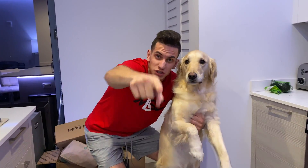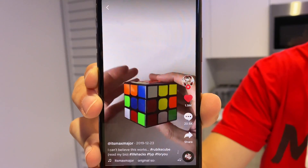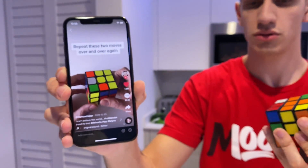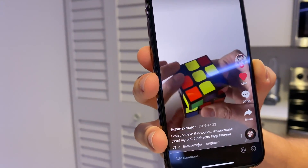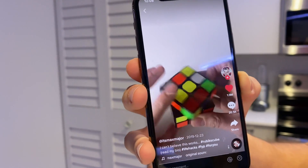So the second life hack is with the Rubik's cube. Apparently you can solve a Rubik's cube in just two simple moves. This is probably one of the best kept secrets for solving the Rubik's cube. Maybe you could use it to get a date or impress your friends. So you can solve any Rubik's cube — turn the left side counterclockwise and then turn the top clockwise, and you just keep on repeating the sequence, and eventually the cube will start to sort of solve itself. You just keep going.